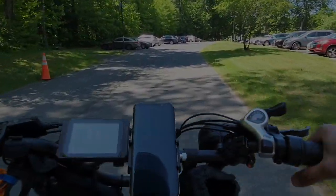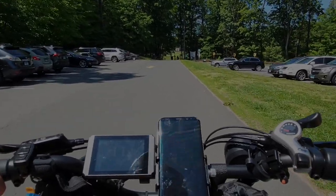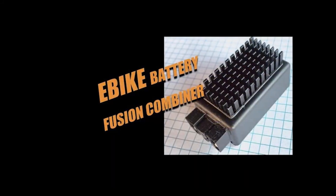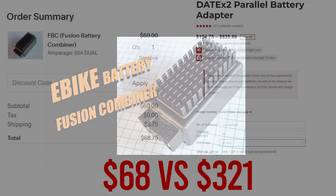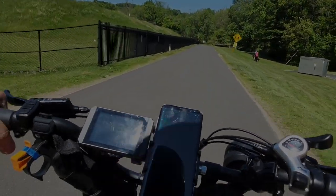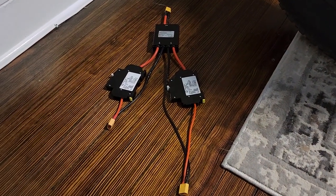I'll leave a parts list in the comments below. If you want to do something similar, I'd recommend it. For a basic battery blender, I'd actually recommend using the Fusion battery blender — it's a much better value than the Dat X2 battery blender, which is way overpriced. If you want high amps, stay tuned. The battery BMS's are rated for 40 amps, but I do not want to put 80 amps at 60 volts into this motor — that would be way too much.